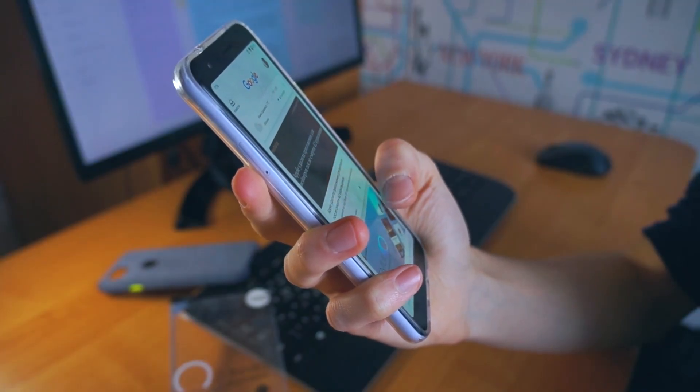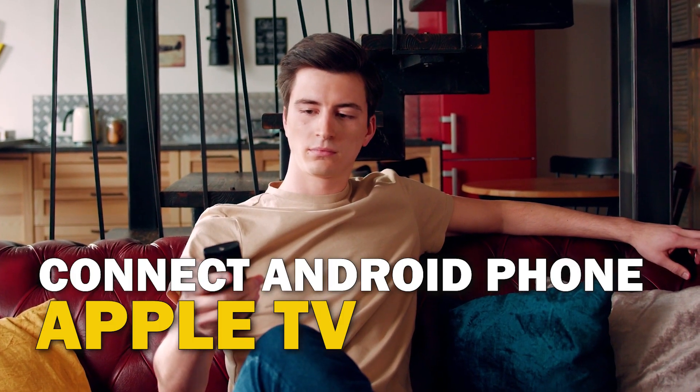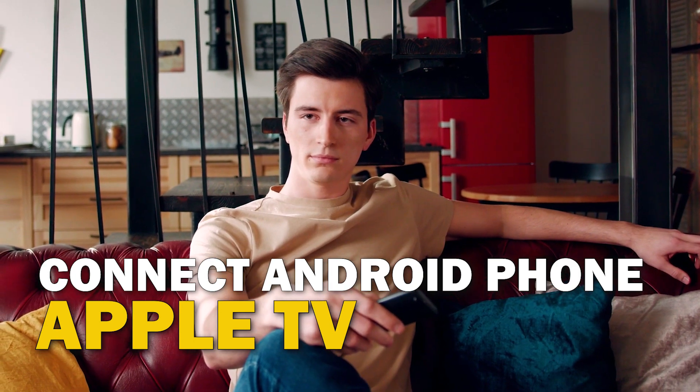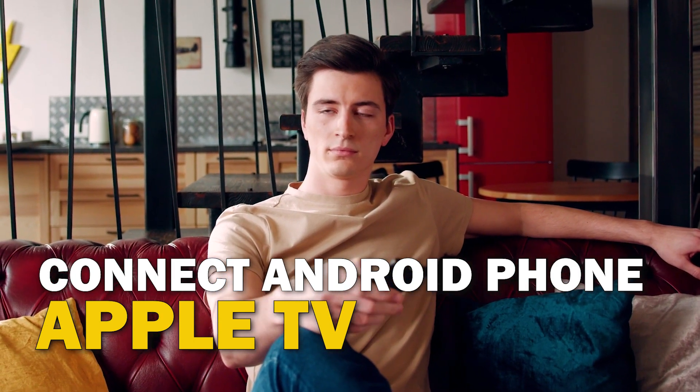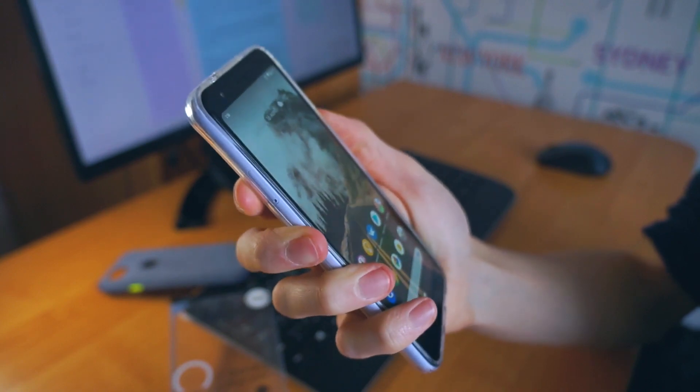Are you tired of huddling around a small phone screen to watch your favorite movies or shows? In this video, we're going to show you how to connect your Android phone to your TV wirelessly and enjoy a big screen experience. So sit back, grab your phone, and let's get started.